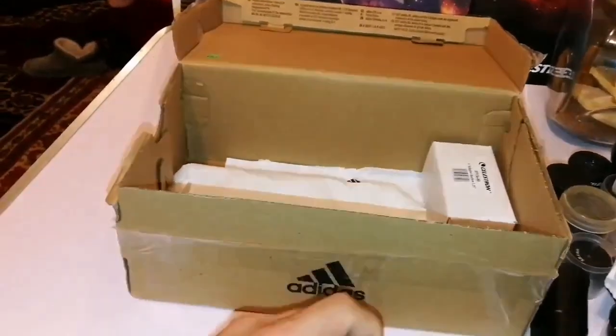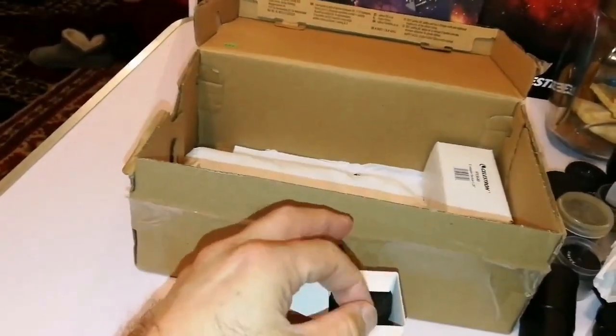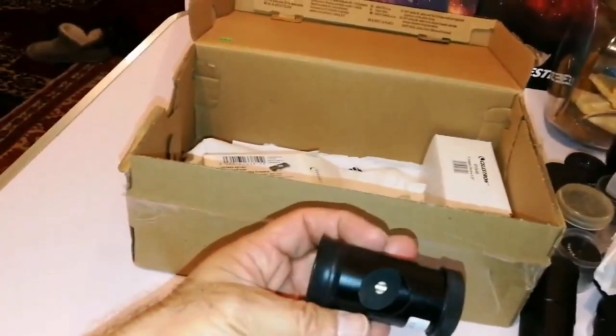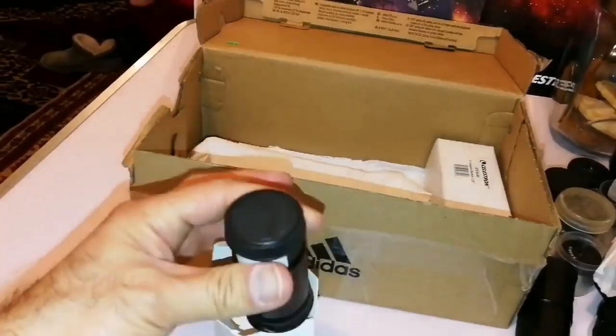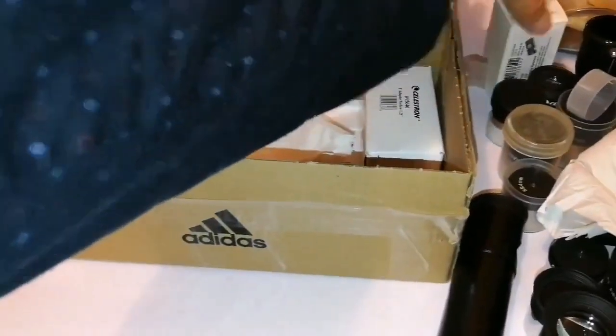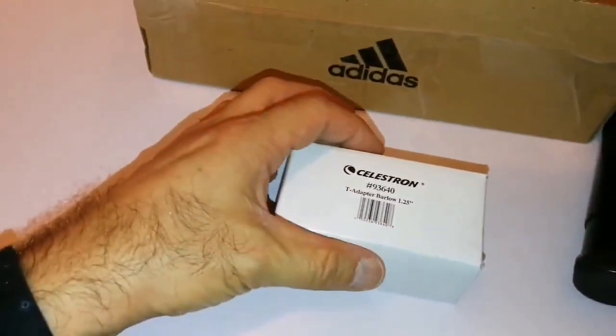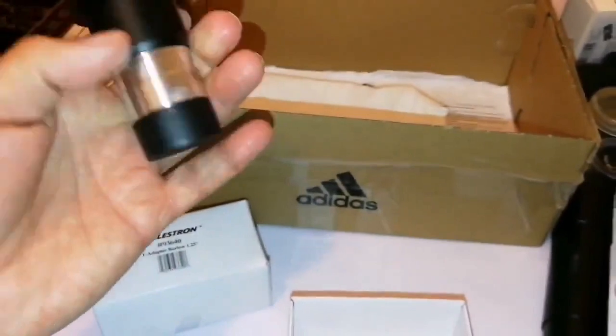These are for Newtonian telescopes — they are the ones we need for collimation. That's a Cheshire collimator. And we have a Celestron T-adapter Barlow — you can attach it to the T-adapter because it has a screw top. So good if you want to use it with the camera, that can be useful. There's a Barlow T-adapter.